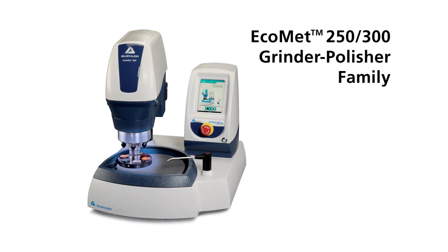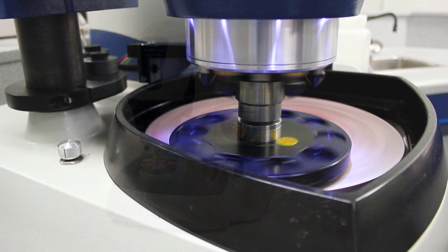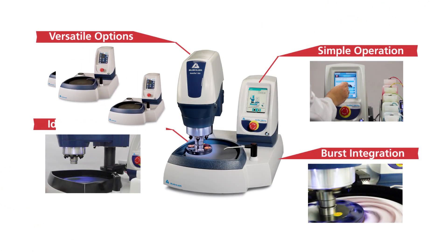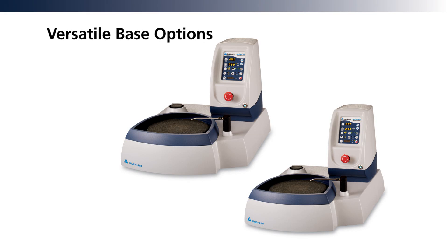The EcoMet 250/300 grinder polisher family — versatility and durability for specimen preparation. Versatile enough to handle manual preparation, high-throughput applications, and any combination in between.